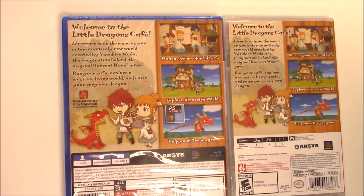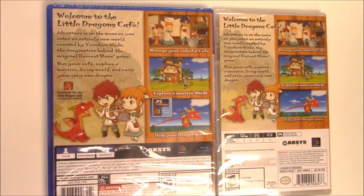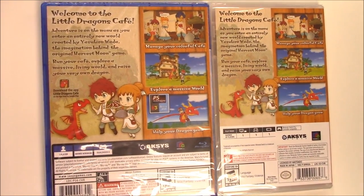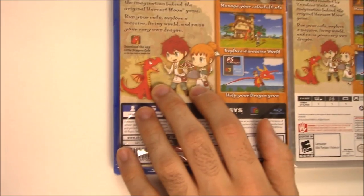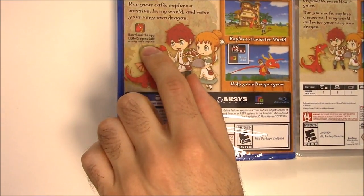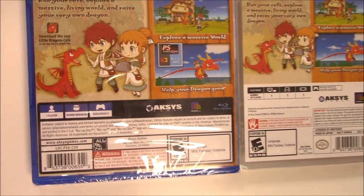Run your cafe, explore a massive living world, and raise your very own dragon. We have a shot of the two characters with the dragon, and down below the pictures it says: manage your colorful cafe, explore a massive world, help your dragon grow. On the PS4 copy it also says to download the Little Dragons Cafe app on the App Store or Google Play, and the PS Nation Best of 2018 E3 award is shown again.